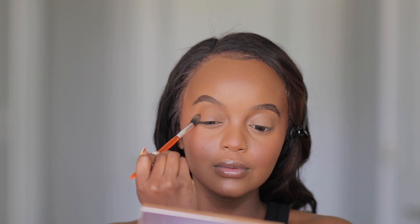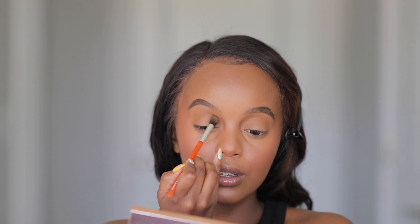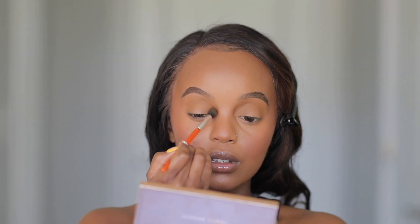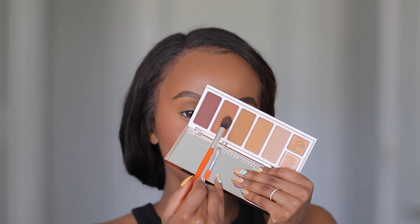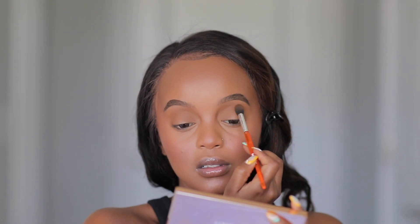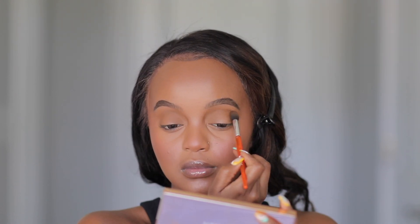I'm grabbing the Fenty Beauty Eye Bronzer and Highlight Palette — it works as a bronzer, has eyeshadows, and can be used as highlight too. I love a versatile palette like this. I'm grabbing the Private Island eyeshadow first and working it all over the crease to warm it up. Then I'm jumping into Caramel Cutie, working that into the crease even more and a little lower, blending in circular motions for a smooth blend.